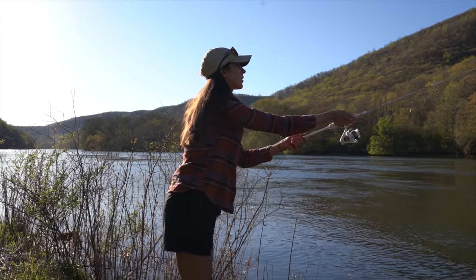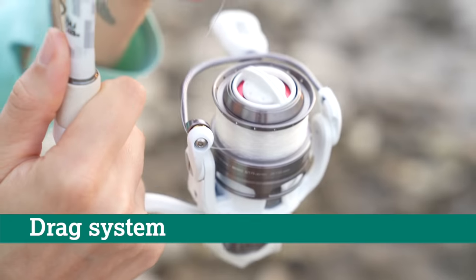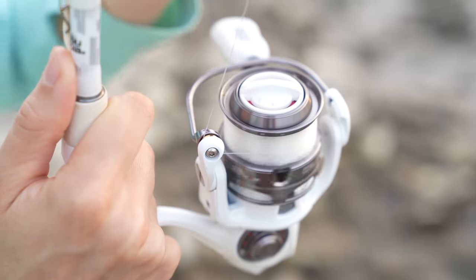Starting at the top of the spinning reel, the drag system is what adds or removes tension to your fishing line. The knob on top of the spool allows you to increase or decrease your tension. Having this adjustability can be helpful when you're fighting fish. Loosen the drag and it gives the fish more control. Tighten the drag and you have more control and more tension on the line.